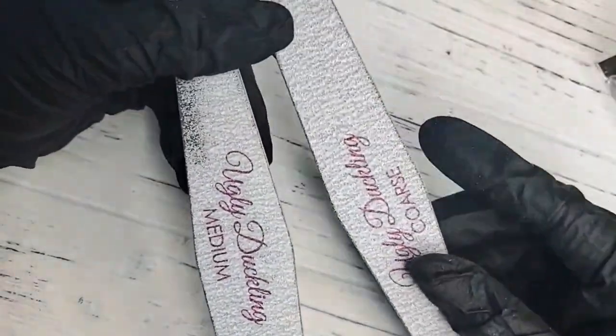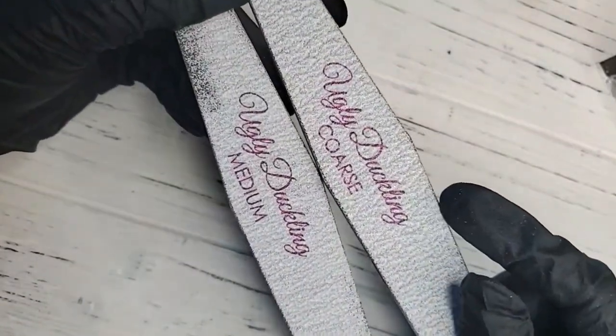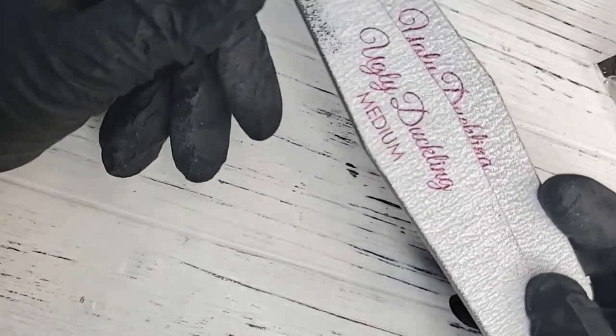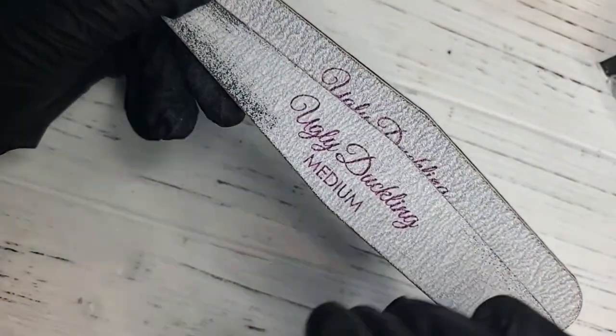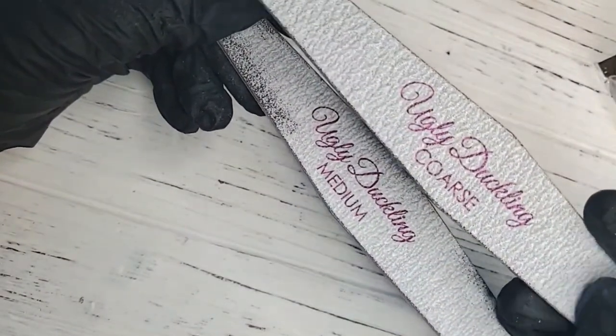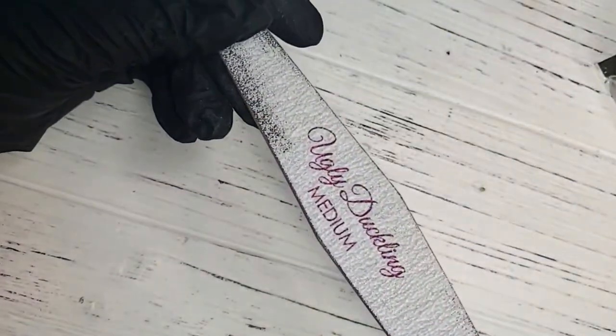We have our coarse file, which is great for taking down bulk real fast. The medium is my go-to, especially with Acrygel — it's a soft product. Using a coarse file on the Acrygel is going to strip that product down very quickly.